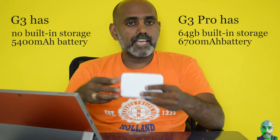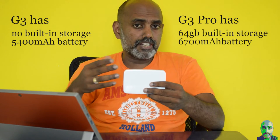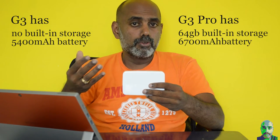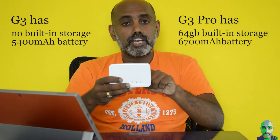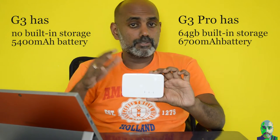Wireless drives simplify life and that's what the Kingston G3 promises — not just a backup or storage option, it also does a little more. The Kingston G3 is available in two variants: the standard G3 and a Pro version. The Pro version has built-in storage of 64 GB and a beefier 6700 mAh battery compared to the 5400 mAh battery in the standard G3.